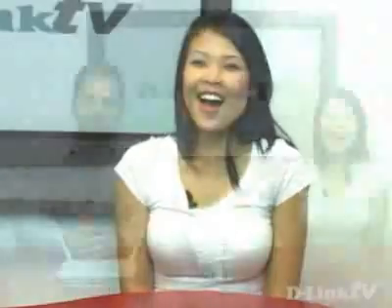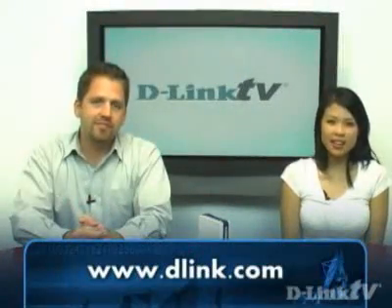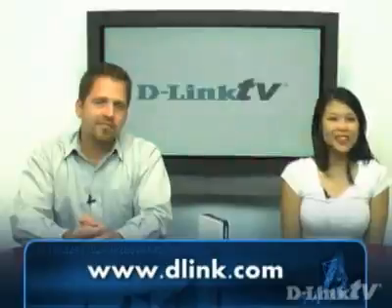Thank you, Dan. Sure. If you want any more information about this product or any other products, just go to D-Link.com. I'm Trang, and thank you for watching D-Link TV.